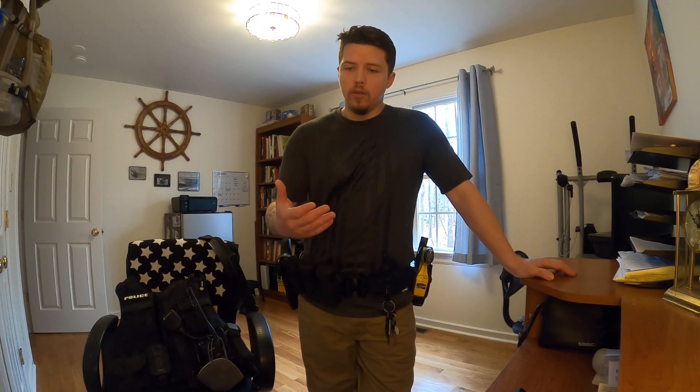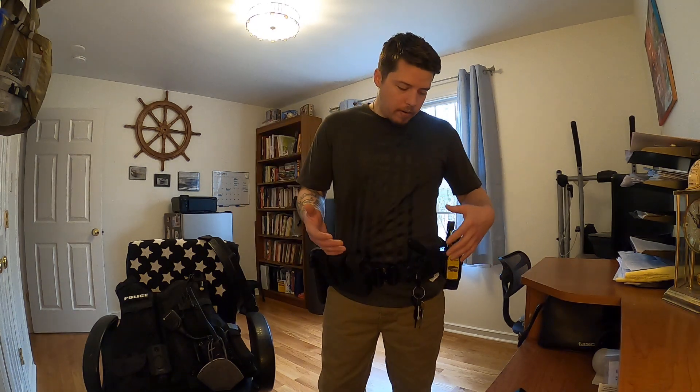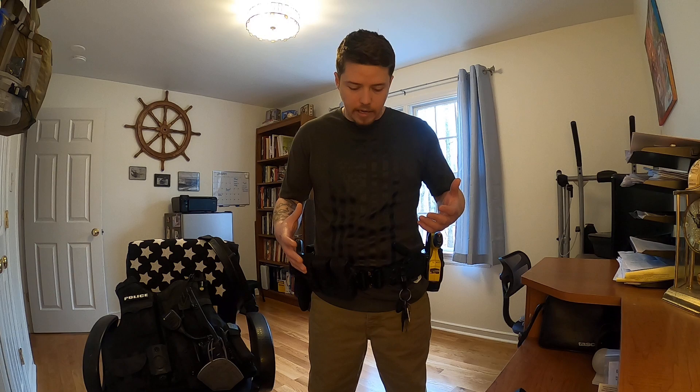My original duty belt video would work for a licensed armed security officer — it's basically exactly what a police officer wears. However, if you are an unarmed security officer where you don't have a pistol, you're most likely going to have a setup where your taser takes the place of your pistol, and your magazine would obviously not be there anymore.